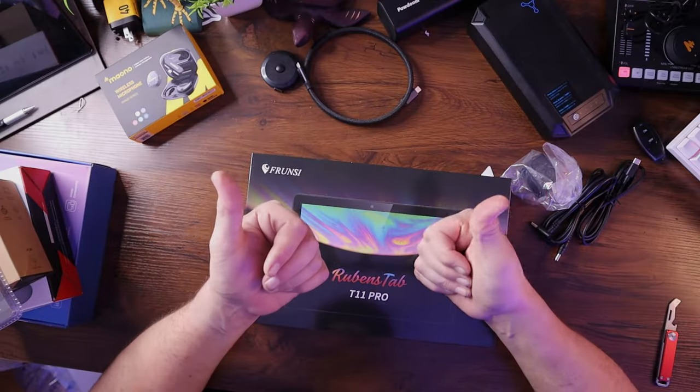That's my first official tech haul — about 10 products. I hope you appreciated it and liked it. If you want to see any of these products specifically reviewed, please leave a comment below and I'll make sure to prioritize what you want to see. Give me a thumbs up and a subscribe. Until next time, this is Carl from TechfulGoodies, and I'm out.